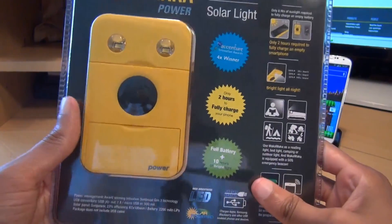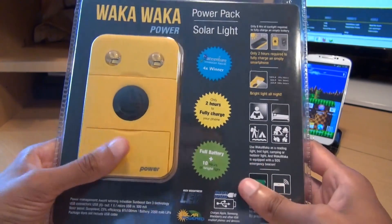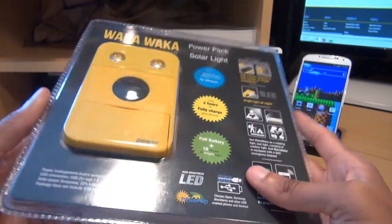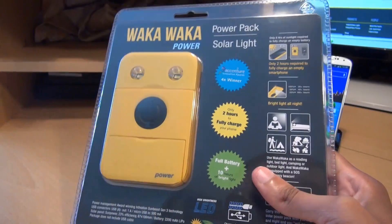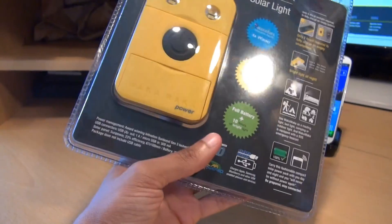I've got this from getwakawaka.com — links will be in the description if you're after one as well. Picked this up for €69 which works out to be just under £75 here in the UK. You're going to think that's pretty steep for what it is, but their business model is for everyone that you purchase, they give another one away to a person in a developing country that can benefit from it. Let's get this open and see what we get for our money.